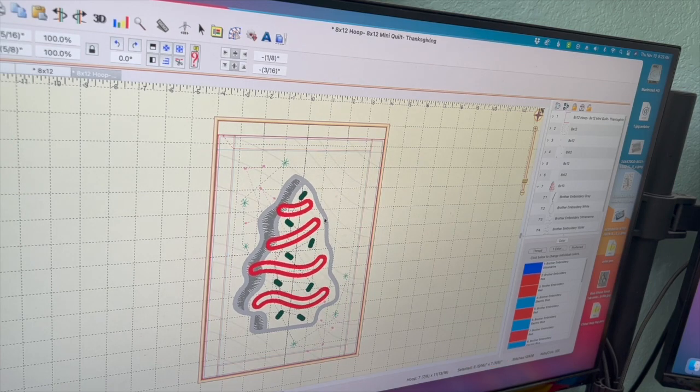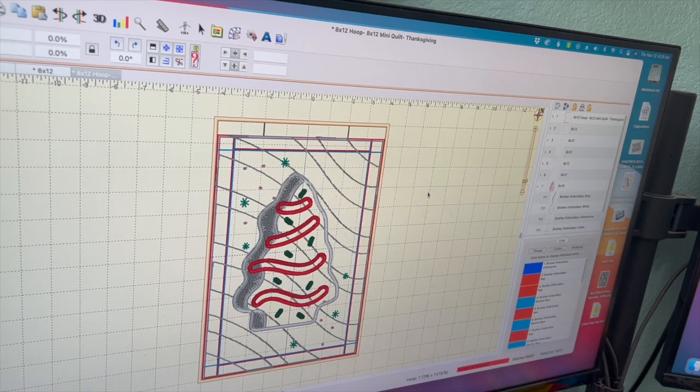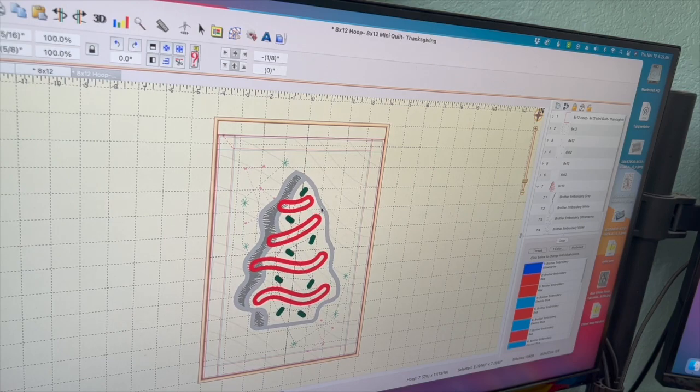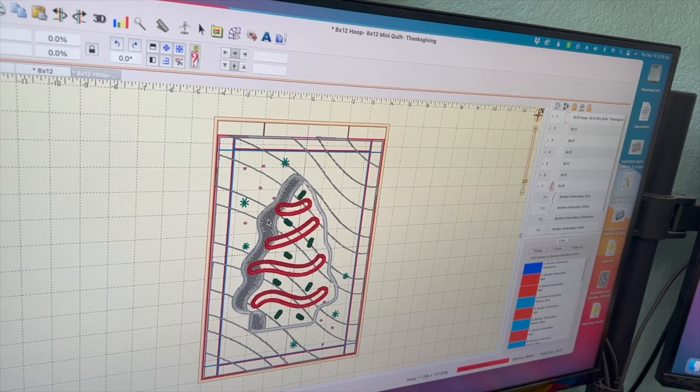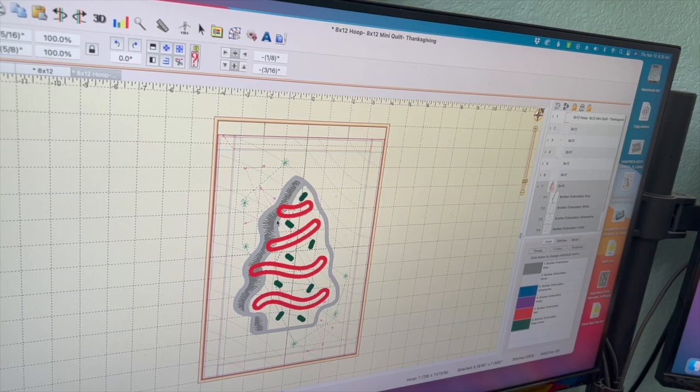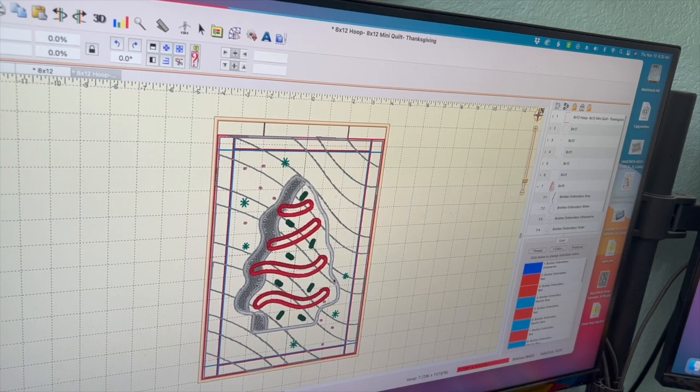I'm basically going to use this as an applique over there. I'm taking everything else, doing Control+C, moving over, and Control+V to paste it right there. Now I'm going to put it where I want it. You can move this around by clicking on it, and you can rotate it. I'm just eyeballing where I want it centered and what looks right.